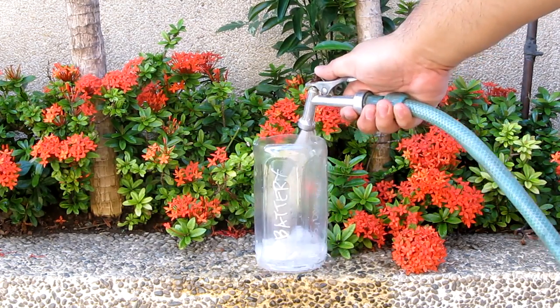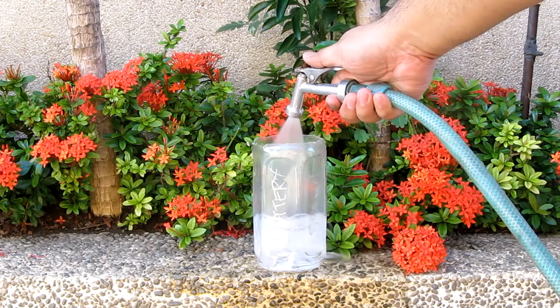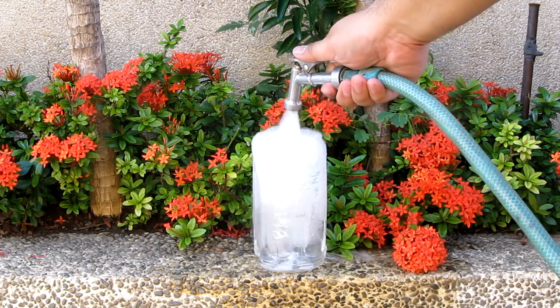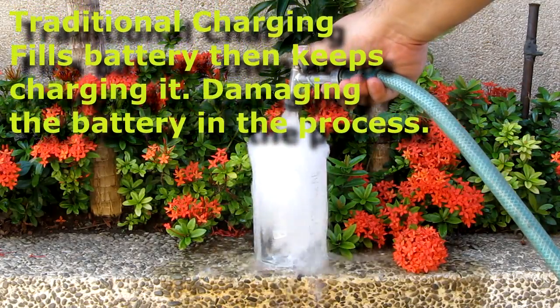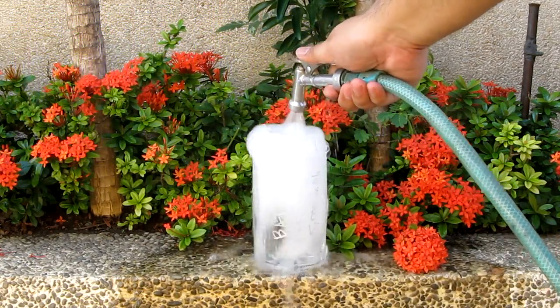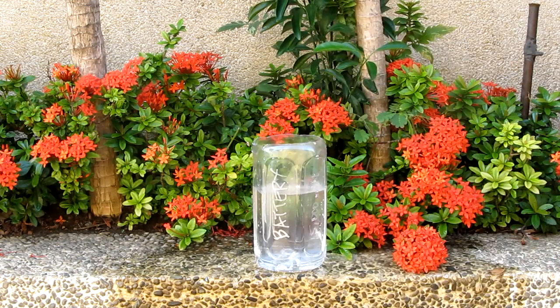Right now we're going to demonstrate what traditional charging does. Traditional charging basically just fills up the battery and never stops charging. This is the result — you get overcharged. This is bad for your battery and will deteriorate it over time.